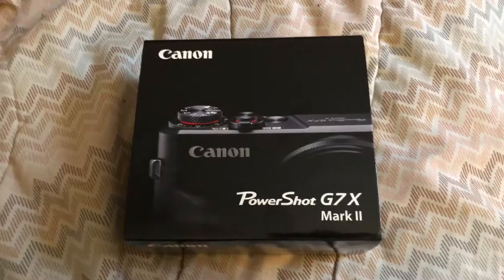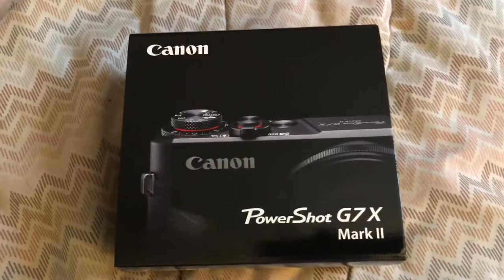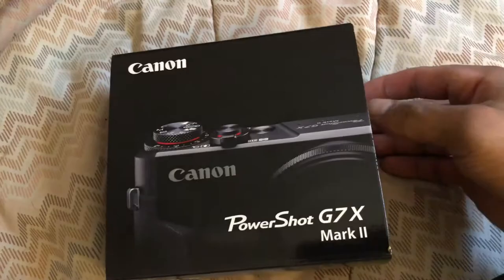All right, so once again this is the Canon PowerShot G7X Mark 2. They have the Mark 1 obviously that's out, but this is the updated version of the G7X.